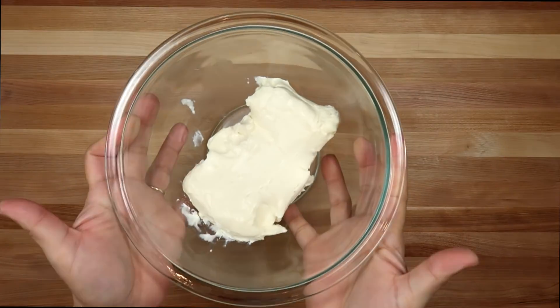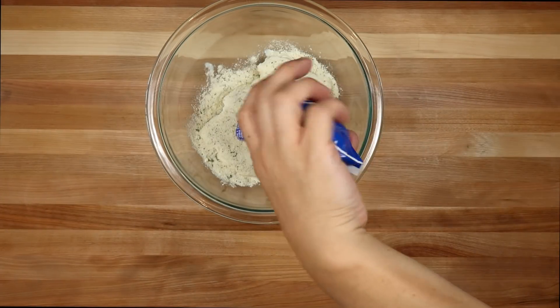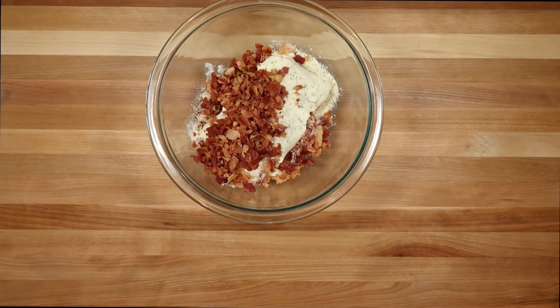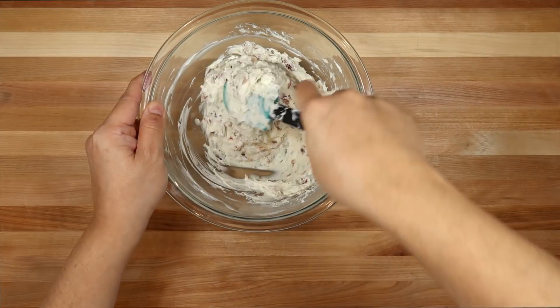Now I'm going to take one softened block of cream cheese — this is eight ounces of cream cheese. To that I'm going to add a one-ounce package of ranch seasoning, and now I'm going to add around three-quarters of a cup of bacon pieces, and I'm just going to combine and mix well.